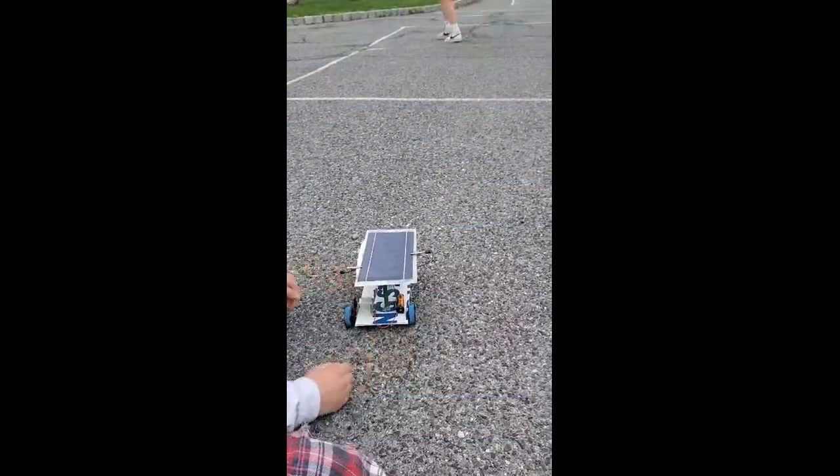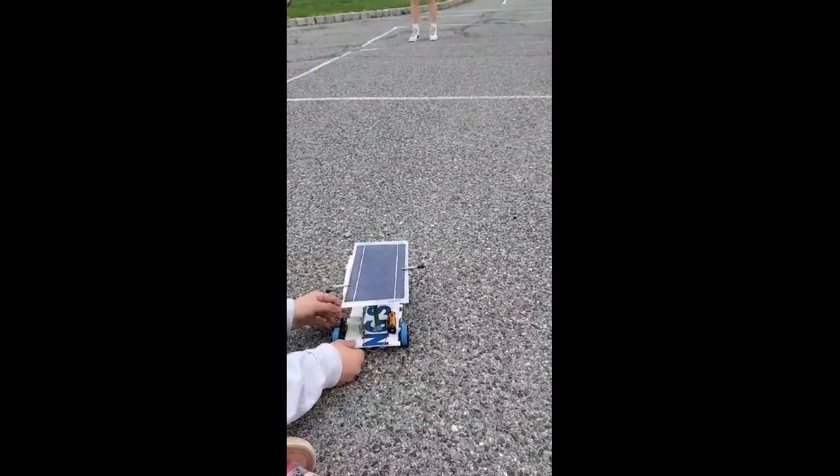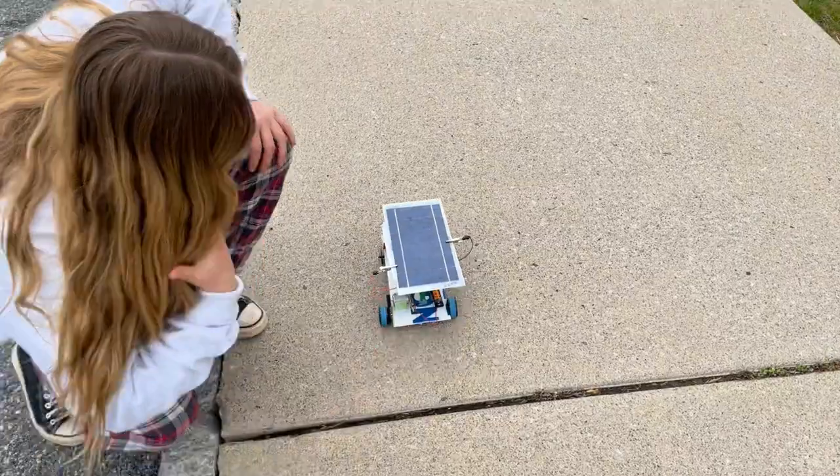We tested the car again, and this time the gears were out of place. However, once we aligned them, the car ran decently, but slowed down quite a bit.